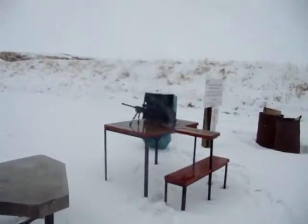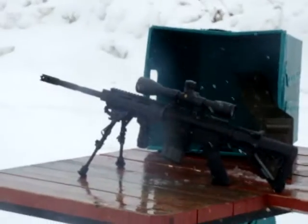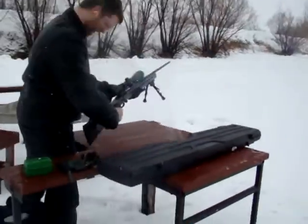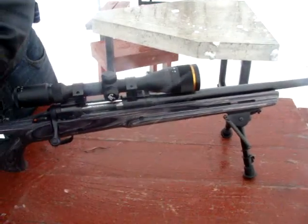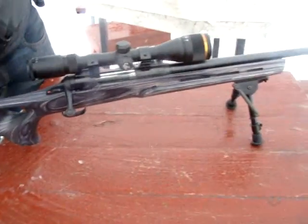Alright, we're shooting. Got the AR set up with my tactical brass catcher and Floyd with his new-to-him Stevens 200 and a very, very nice Boyd's Ross Varmint thumbhole stock. I have to say, this stock was so nice when it came in, I bought one for myself too.